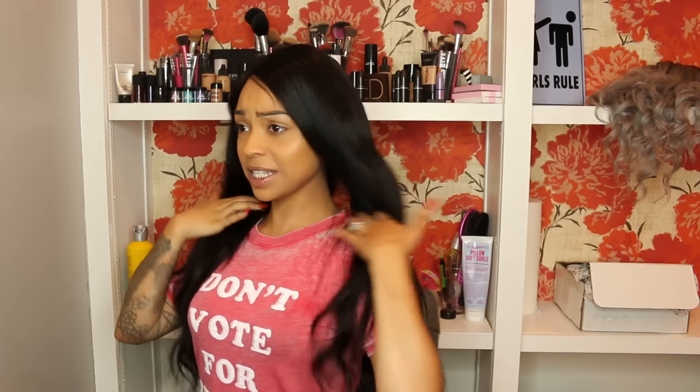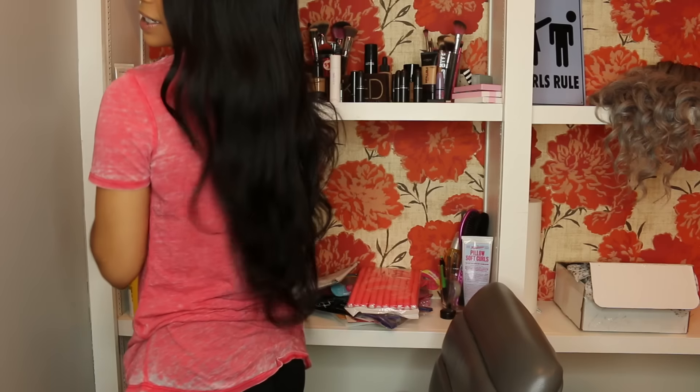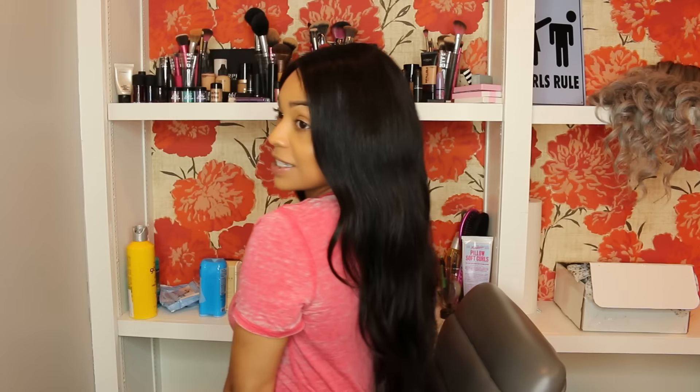Another thing I really wanted to mention is the fullness of this hair — it's not thick up top and thin at the ends, it's thick all the way through. It looks super natural even as a custom unit. I don't even have any clips or combs in it and it's so secure. The hair density from just three bundles and a closure is still super natural and amazing.